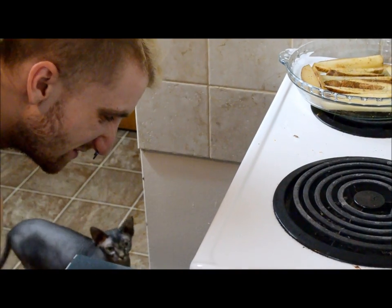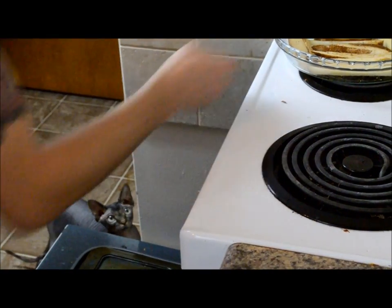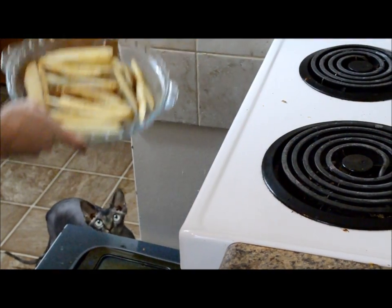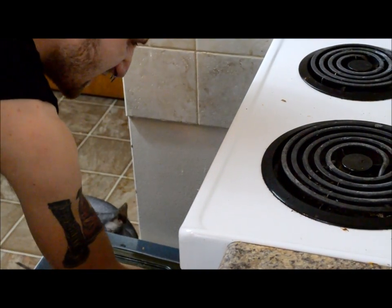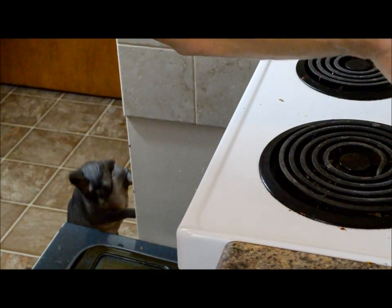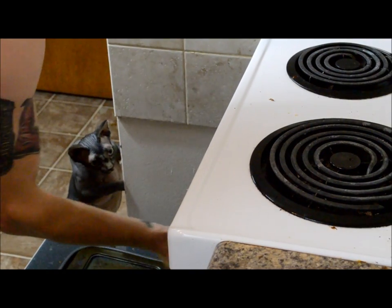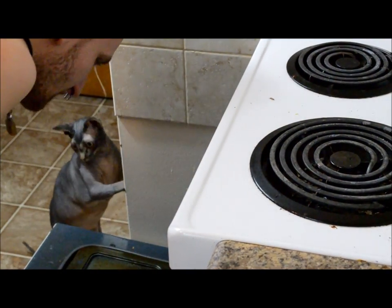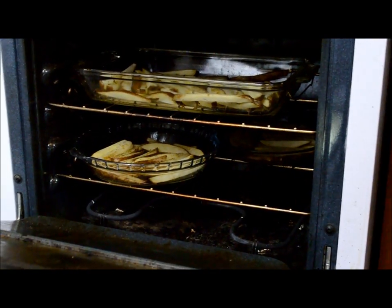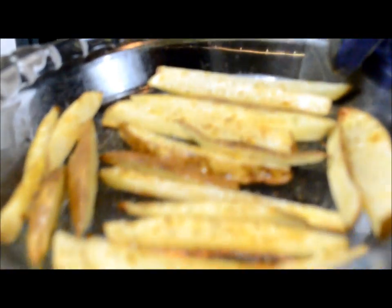Alright, let's get them out of the oven — don't burn yourself. You can hear them sizzling, kind of like mandrake fruits, which means they're probably ready to be flipped. Yummy!